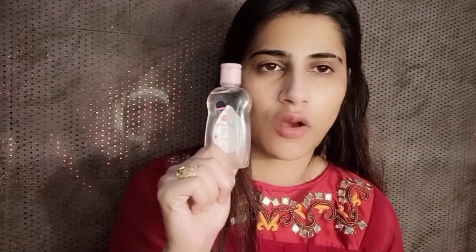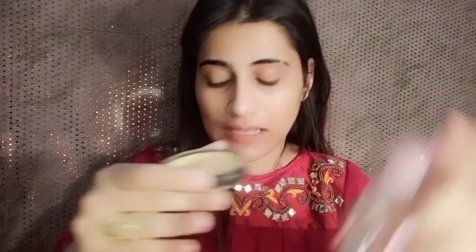You need a little oil. If you have oily skin, use a small quantity. If you have dry skin, you can take a bit more. Put a little oil into the pancake and mix it well.